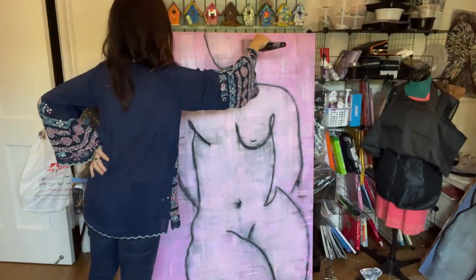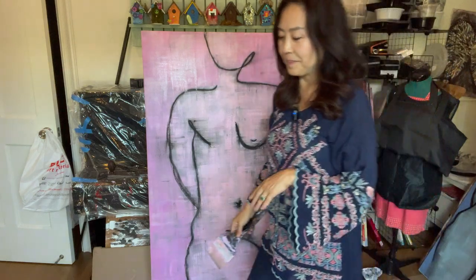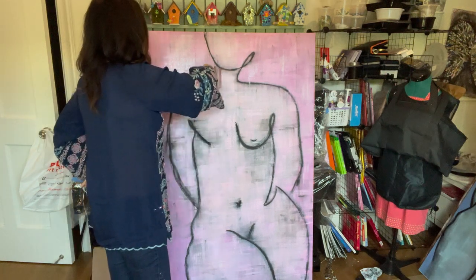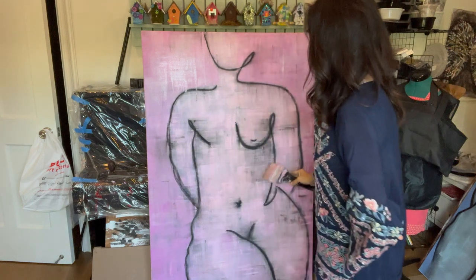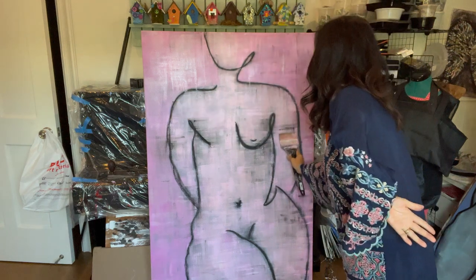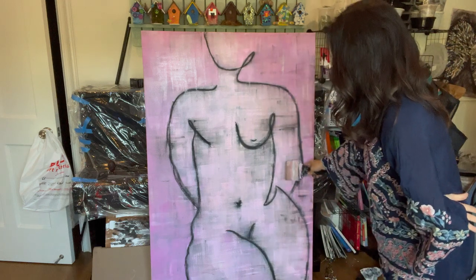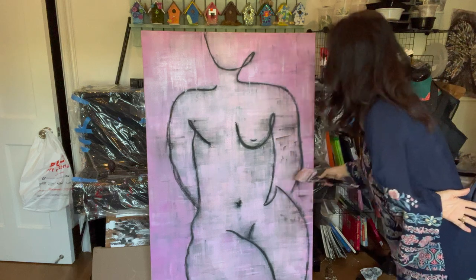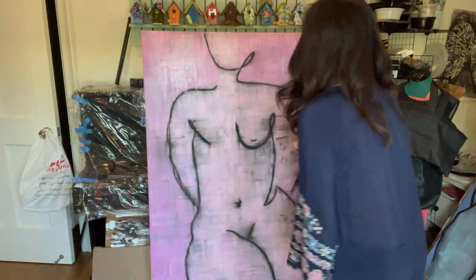I love the fact that the charcoal bleeds into the canvas — it just adds another dimension. I'm going to let this sit for a while and remove myself so that the paint can dry before I do another layer. Sometimes I should just stop, and I'm going to stop and walk away.